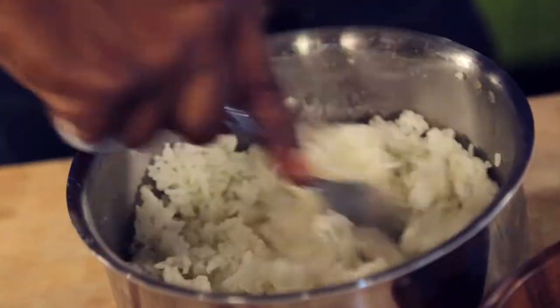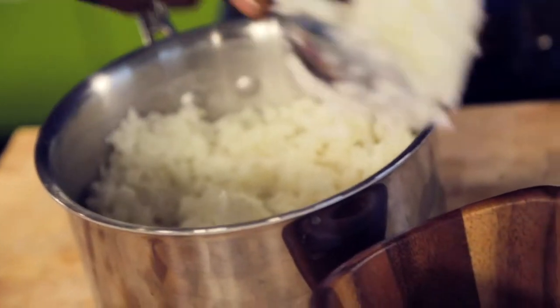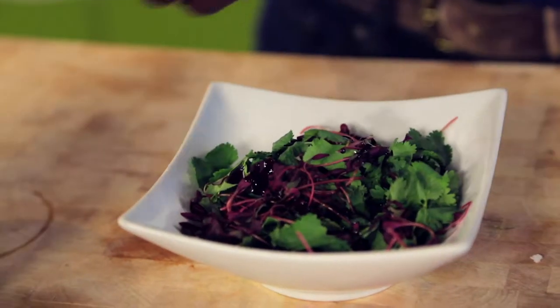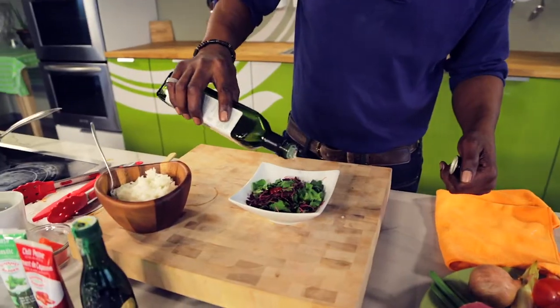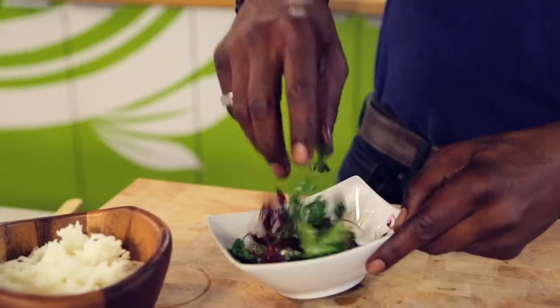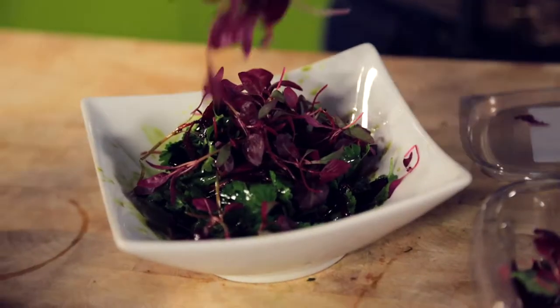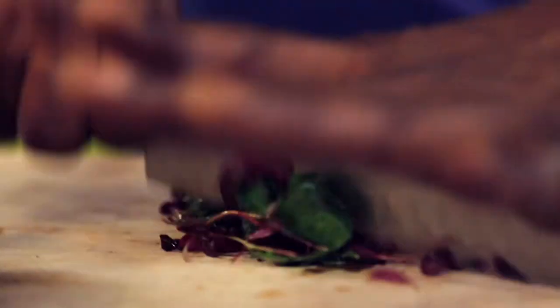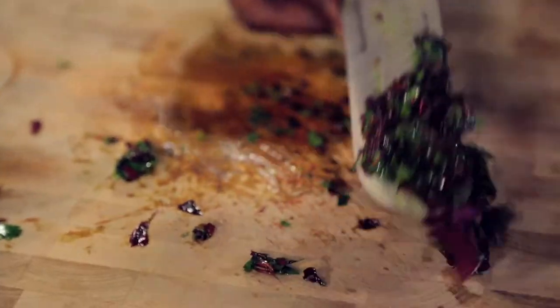Grab some white basmati rice and place it into a bowl — you can use any grain of course. Take some sprouts and cilantro into a bowl. Add some pumpkin oil, which has a strong earthy flavor, chili puree for a little bite, a little avocado oil, and a squeeze of lime. Mix well. Remove about three quarters of the mixture and chop finely — this will give the rice a real earthy flavor.